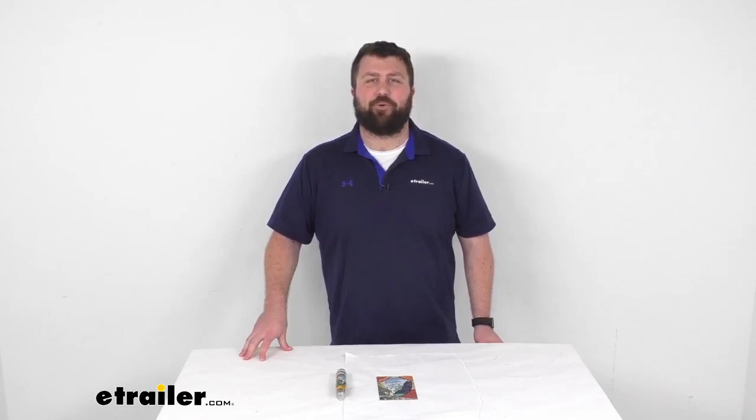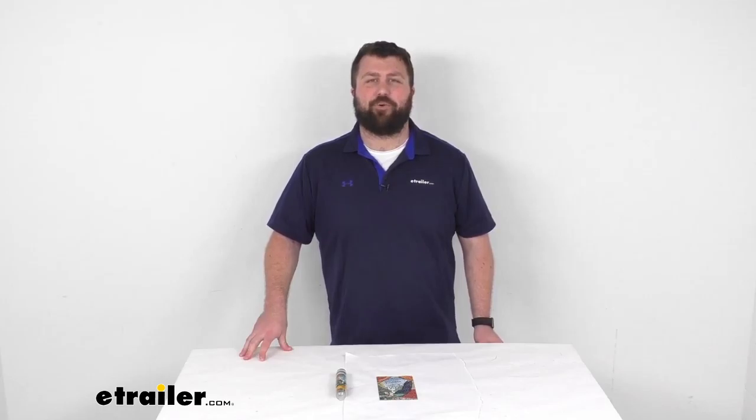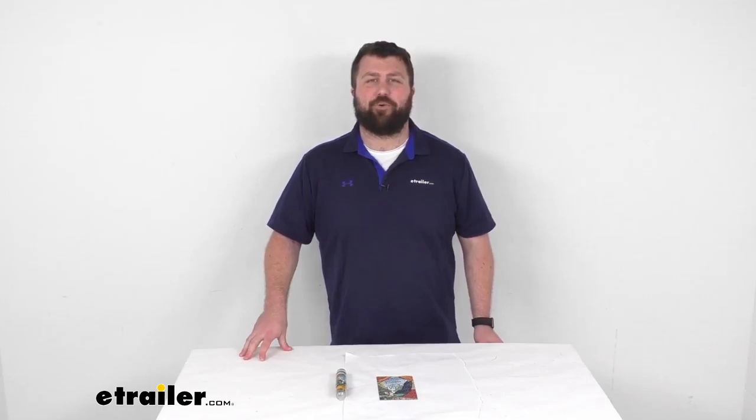This does come with a limited lifetime warranty, so if you were to have any issues with it you're more than welcome to reach out to us here at eTrailer.com. We also have several other puzzles if you're looking to build your collection — I'd encourage you to check those out as well. That completes our look for today. Again, I'm Michael with eTrailer.com, thanks for watching.